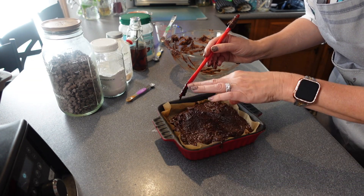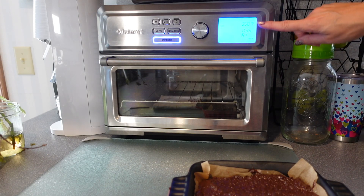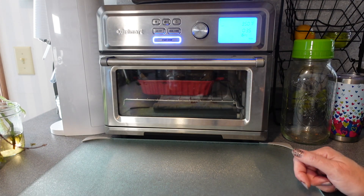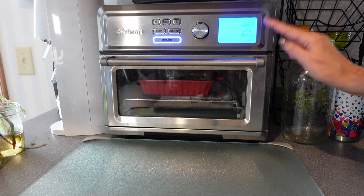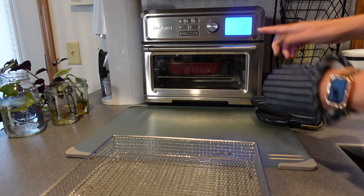I did see somebody actually add coarse sea salt to the top, which I thought would be fun. Let's just get this thing cooked — we're going to get this in the toaster oven at 350°F for 35 minutes, on the top rack. One big thing to remember when using a toaster oven with parchment paper: make sure the parchment paper does not touch any of the elements, because that can cause a fire. I'm going to check it at 35 minutes with a toothpick to see if it comes out clean, and if it needs to go a little bit longer due to density, we'll do that.